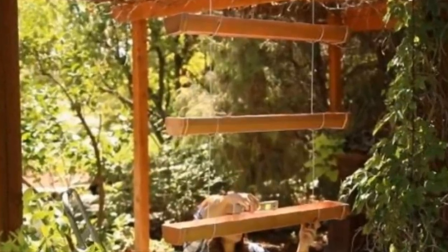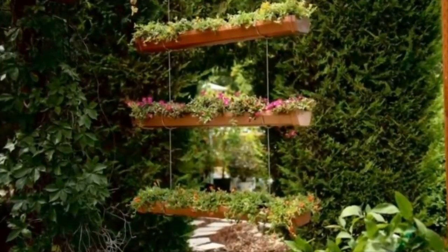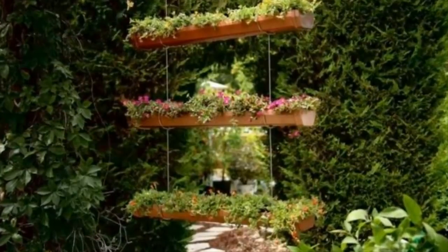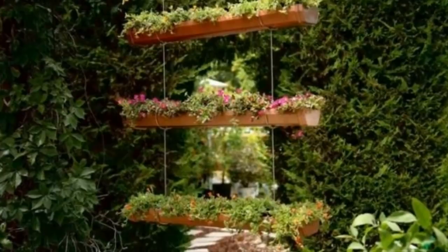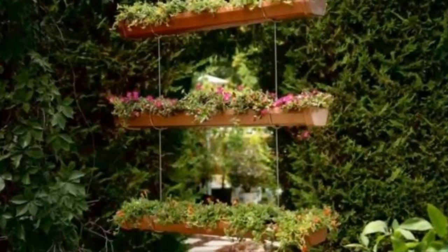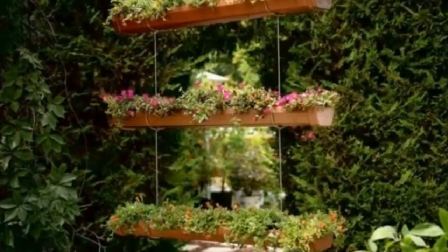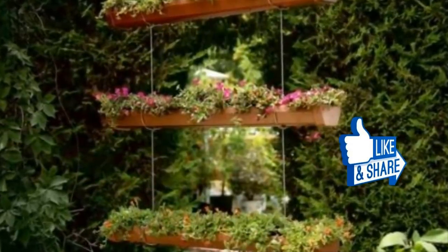Now that your planter is ready to go, fill it with the soil of your choosing, seeds, or even germinated plants — and voila! Look at how stunning this planter winds up being; it really transforms the space. Usually pieces like this cost a fortune, but not with this easy DIY project. Share this cool project with your friends!